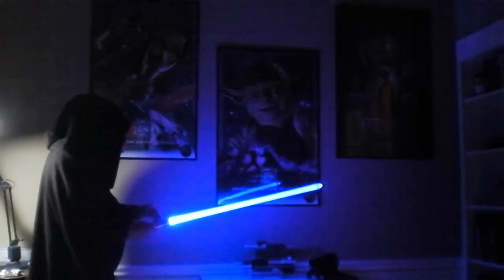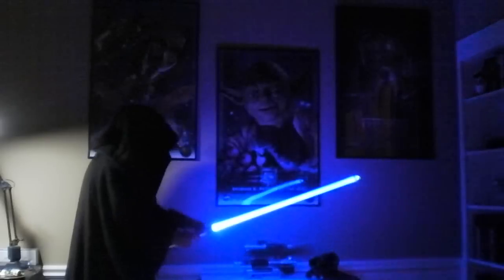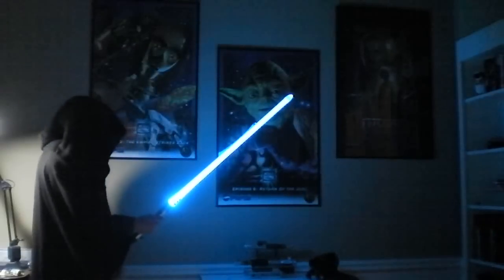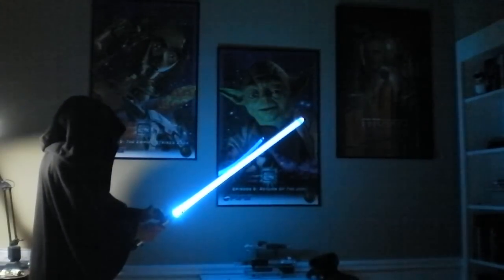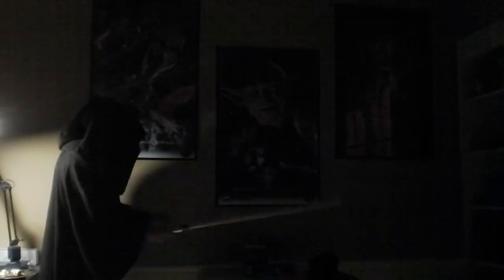The only way to get to lock mode is by doing the easy lock, which is basically a clash and then hold down the main button. I can do a clash here and actually trigger it. Let's turn it off and show you how you can get to your slots.